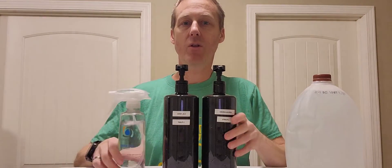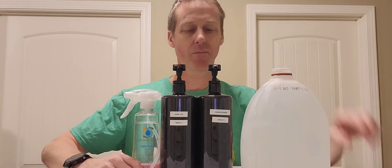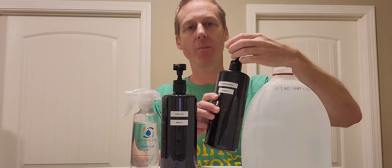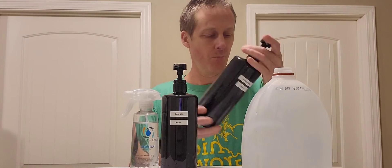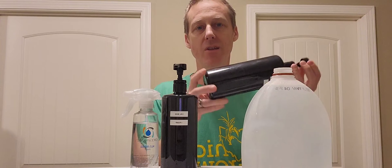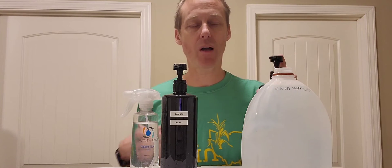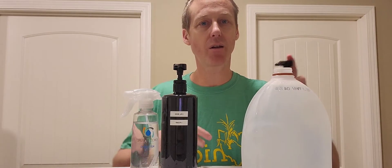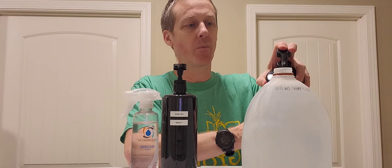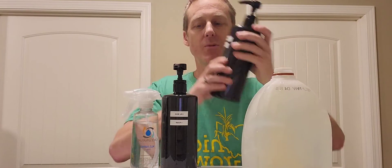These are the only three things that go in my nutrients. We take our gallon jug and start with the Aragard. I always put my finger over the lid to make sure I don't spill any. Give it a good shake — if you've ever used Aragard before it really settles in the bottom, so make sure you shake it up. For this bottle we use two pumps of Aragard.